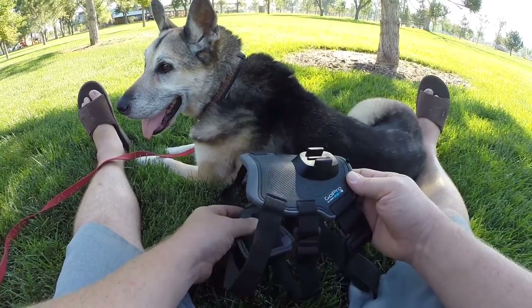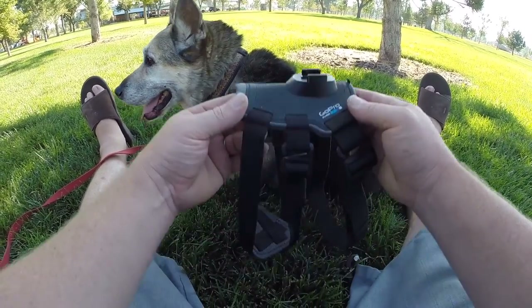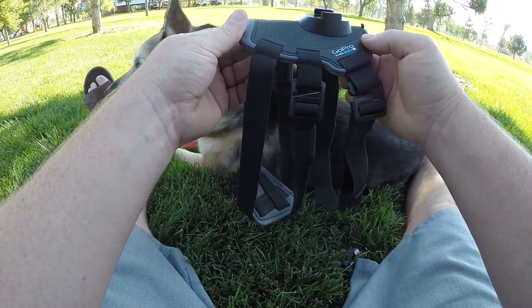Hi, this is Mike from Zoomy.com. I'm here in the park with my dog Cabo to do a quick review of the Fetch dog mount harness from GoPro.